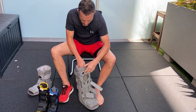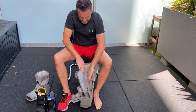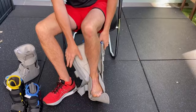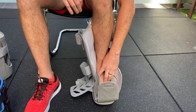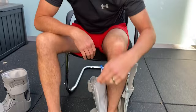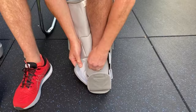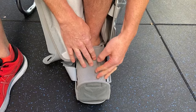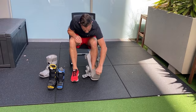Loosen everything off and get your whole foot right to the back of the boot — not so you're hitting the plastic, but nice and snug. Make sure you've got the right size: when you close it up, your toes shouldn't hang over the edge. I'm in a large because I'm a size 12. Your whole foot needs to be protected by the shell.